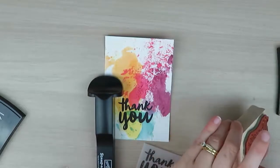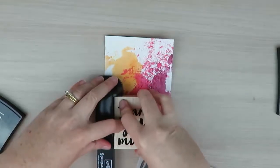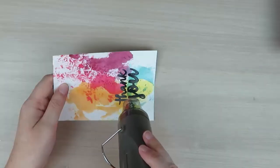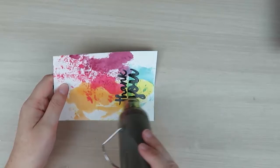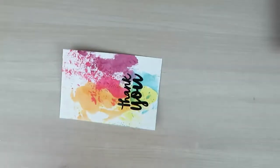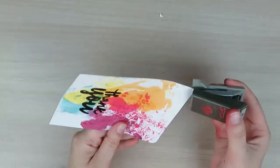Next I've gone ahead and re-masked that greeting again, and I've inked this up using my VersaMarker ink because we're going to heat emboss this. So I've covered this using my clear embossing powder, and with my heat tool I am running this over until that embossing powder has melted.